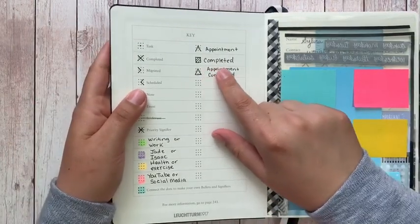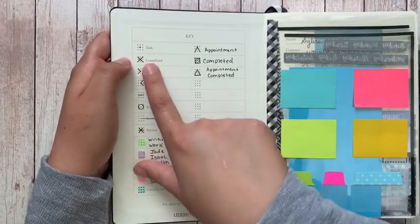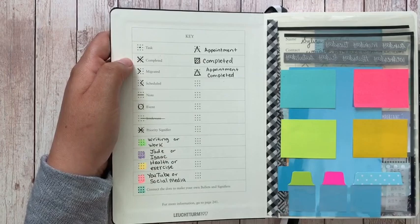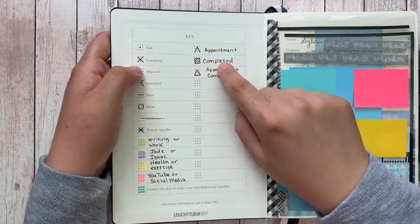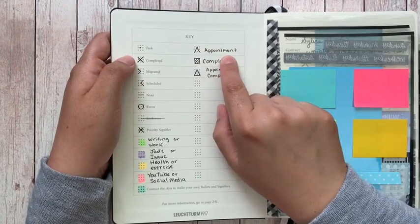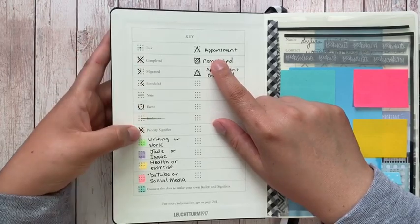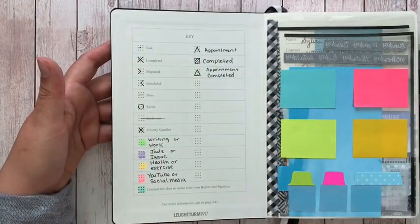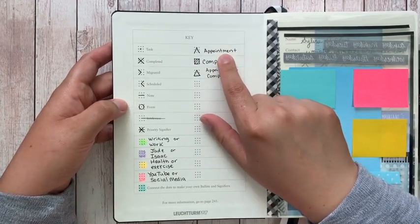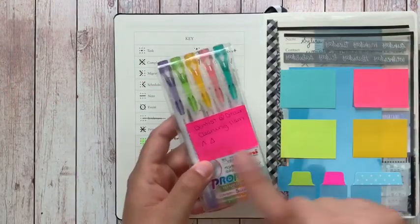The only real change I made to the key symbols was for 'completed.' It was hard for me to consistently mark an X — I'd start one way and unconsciously shift. So I decided to use a checkmark instead, which I've been able to stick with so far. I still think it's odd that Ryder placed that symbol the way he did in his system rather than as one of the main signifiers.